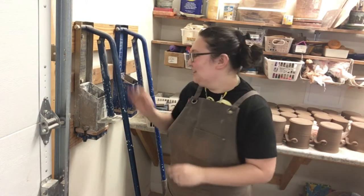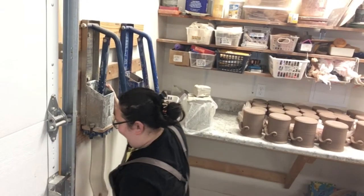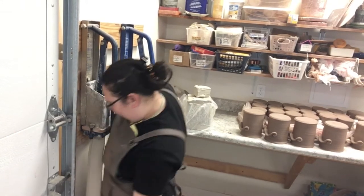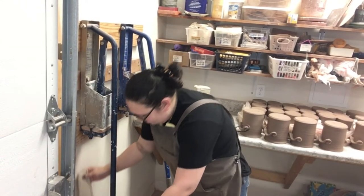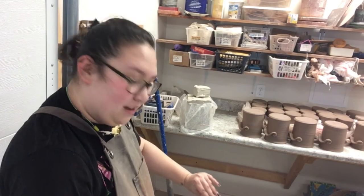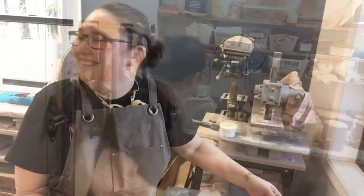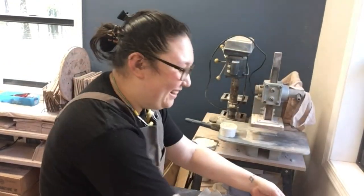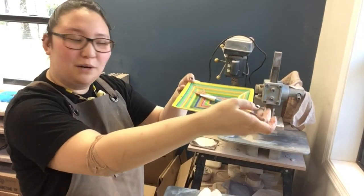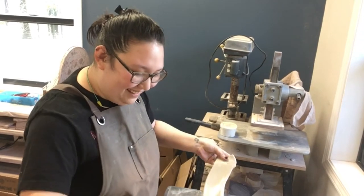Now that we have our die in the extruder, we're going to take our clay. So once the clay is extruded out of the die, it looks like this, and then we will put WD-40 on it so it doesn't stick to our mold of the medallion. We have a bottle of WD-40 and we squirt that onto one of our plates with a paintbrush. I'm going to paint on the WD-40 so it doesn't stick.